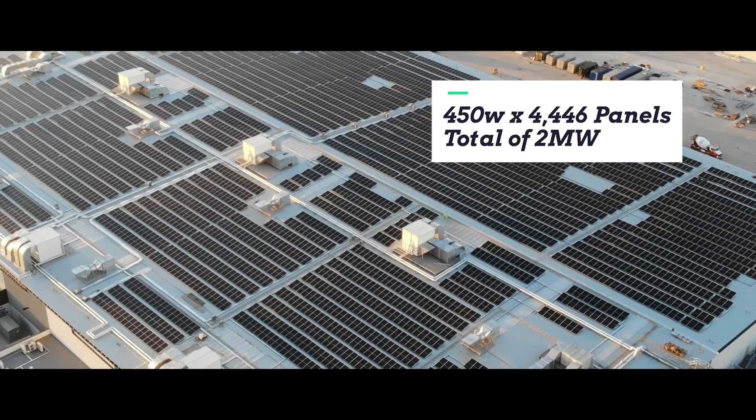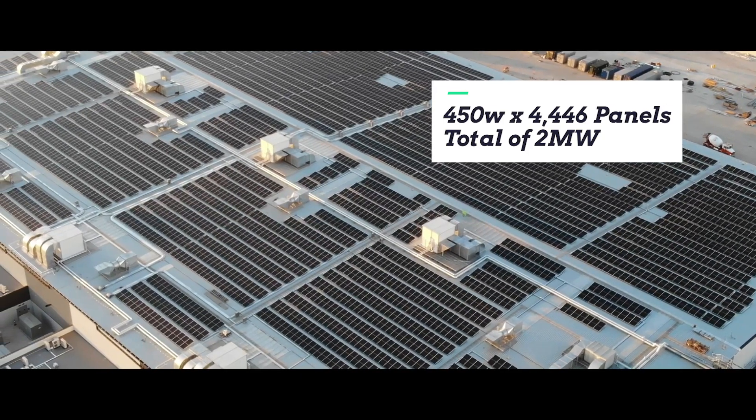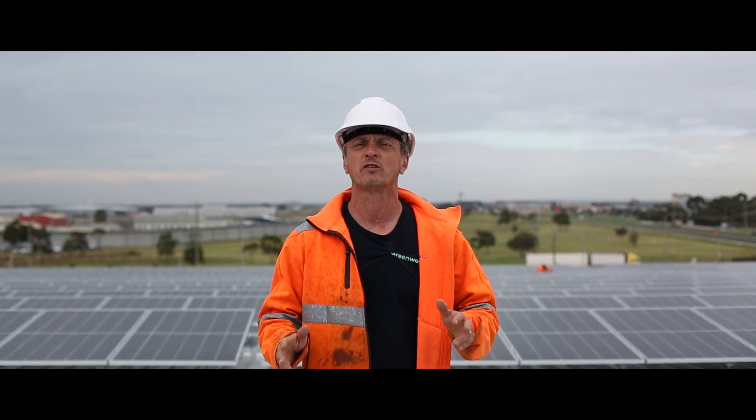We're using the Trina Tormax panels — they're 450 watts each and there are 4,446 of them, so we're talking about a system of a little over two megawatts. That's right, two megawatts on a roof.